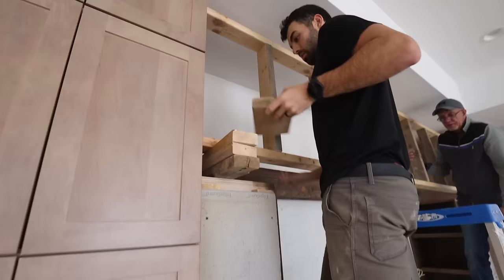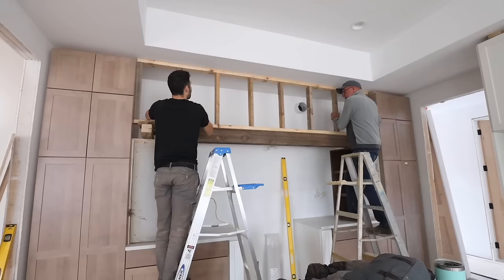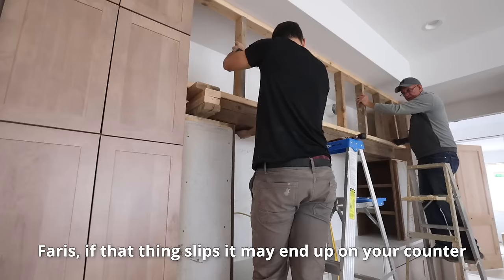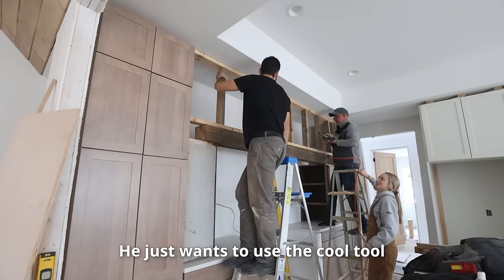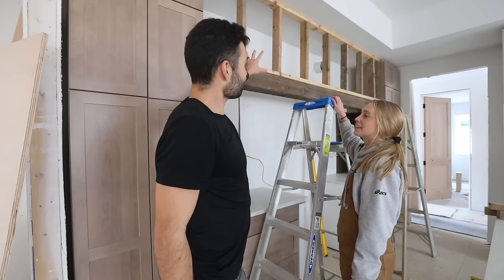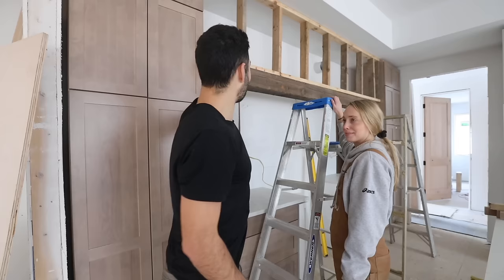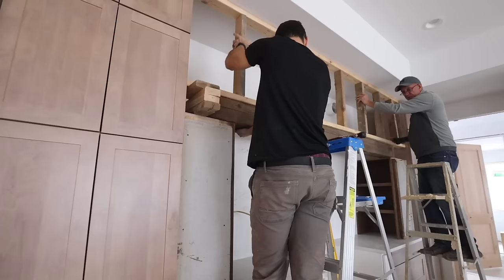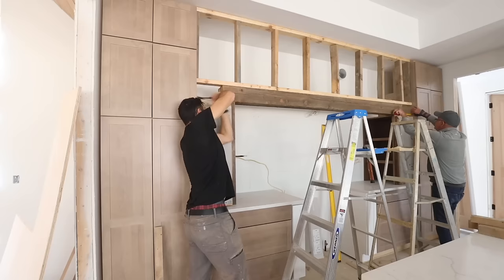We need to get the stud wall on top of the beam and then nail it into the studs that are in the ceiling. We're a little bit off — we need to go three inches that way, but it's wedged pretty hard and there isn't much room to work with. Trying to go brute strength here. Watch out! This is a cluster.